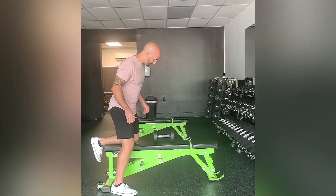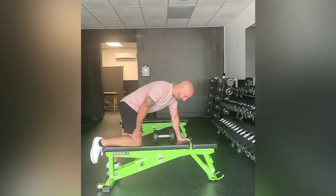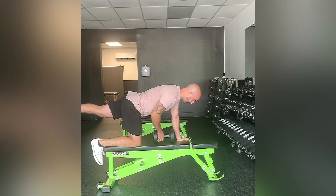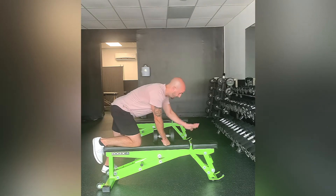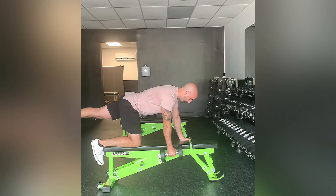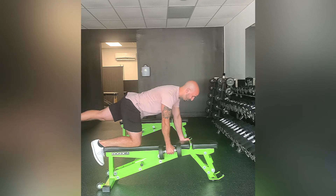To start, you're going to have one leg on the bench, the other leg straight out like so. You're going to be gripping the bench with one hand and holding a dumbbell in the other. Focus on stabilizing your spine, keeping the hips neutral so you're minimizing any rotation that's going on.